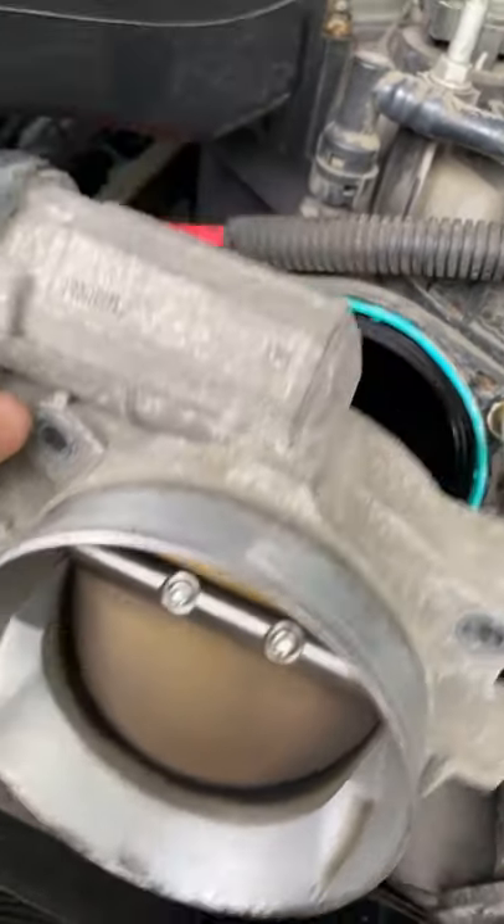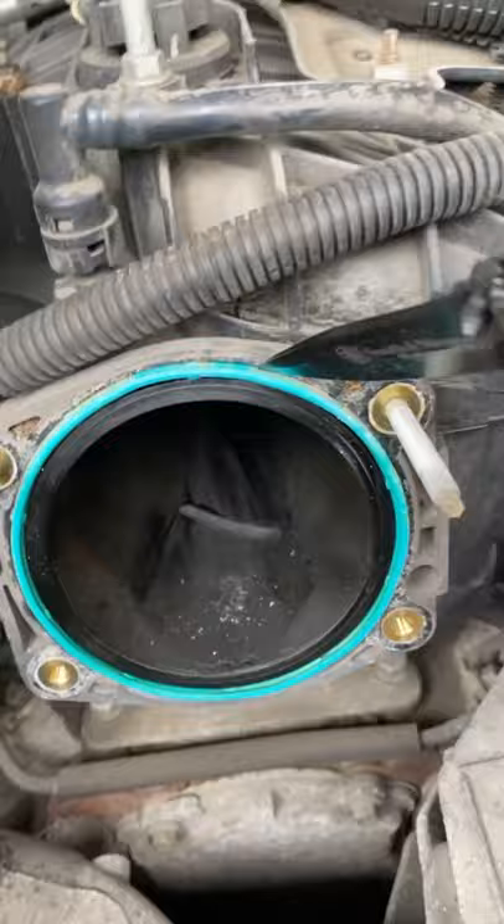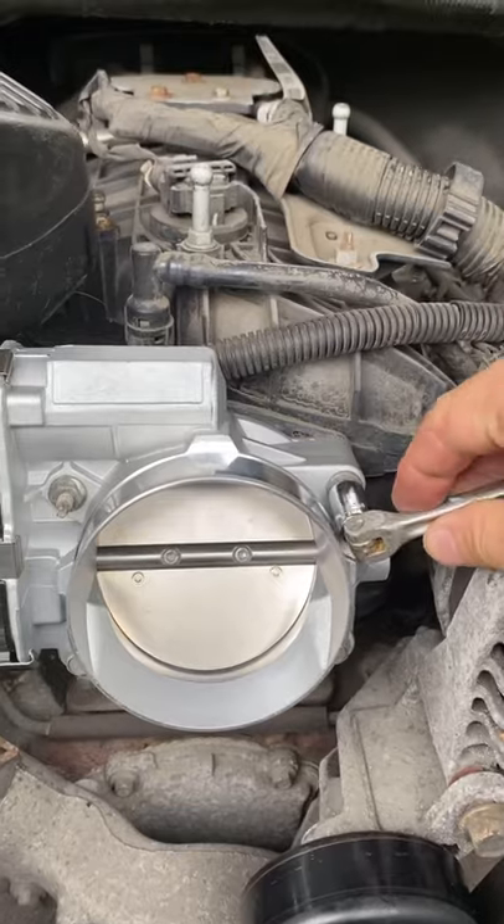Pull this off, take this old gasket, replacing it with the new gasket — line the new one up and tighten these four bolts.